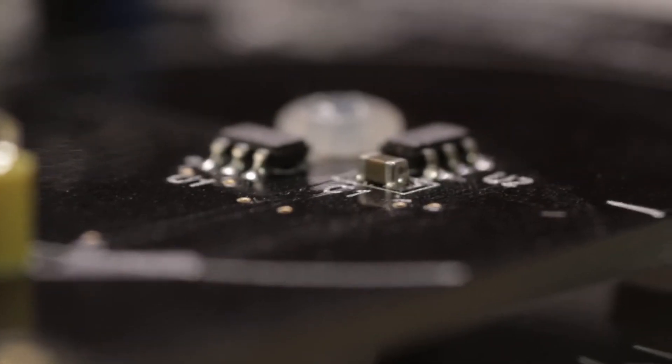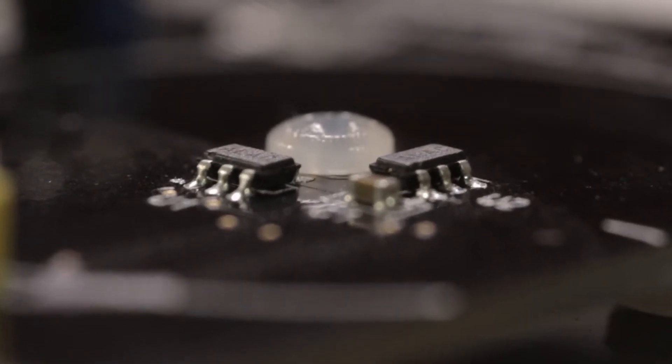The two Hall effect sensors on the expansion board are from the I2C family of parts, the SI7210. On top of the EXP board, the two Hall effect sensors are positioned with a 90 degree offset.